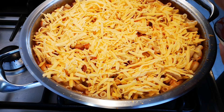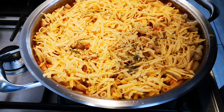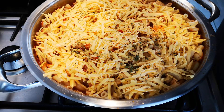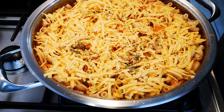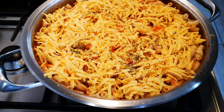Some dried parsley and more black pepper. I want to close it with a lid and let it go for 5 to 8 minutes.